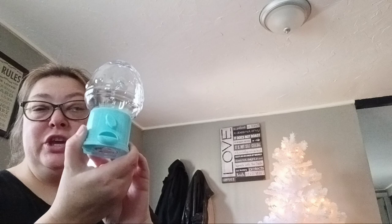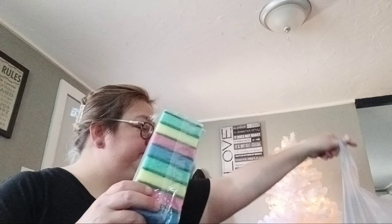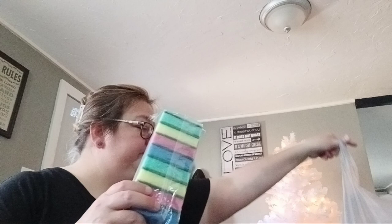I got taco seasoning. I've got this cute little Easter egg holder with some jelly beans to put in. Then I got freezer bags — two of these — trash bags, sandwich bags, and sponges. Plus some cute little sandwich bags to spice my life up a little bit for work when I take a sandwich.